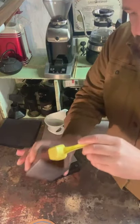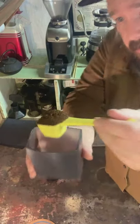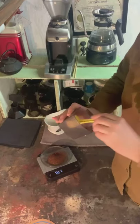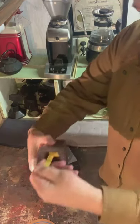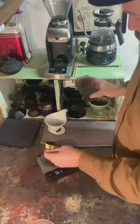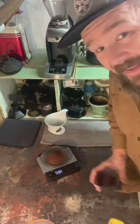Now if I take that same scoop and take a big heap — I'm not going to level it off — that's going to be 11 grams. And then here I'm trying to scrape the edge of the container to get a little more. So two scoops in — a big one and a little one — I got 18 grams.